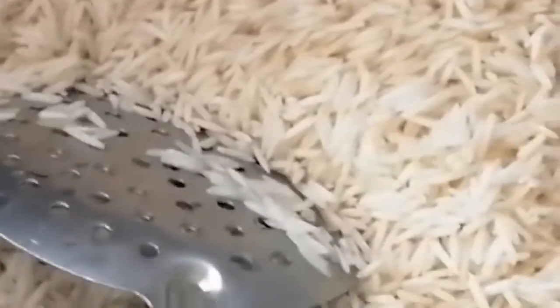As usual, we will start with our stove. Put a pan in the oven and put 2 tbsp of the rice in the oven. Put the rice in the oven and fry it. The rice is very good.